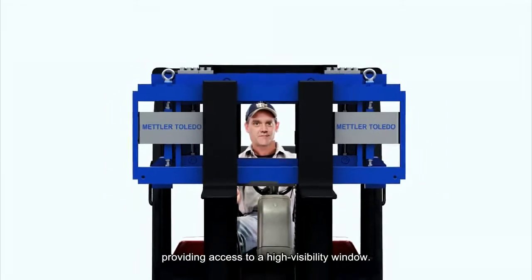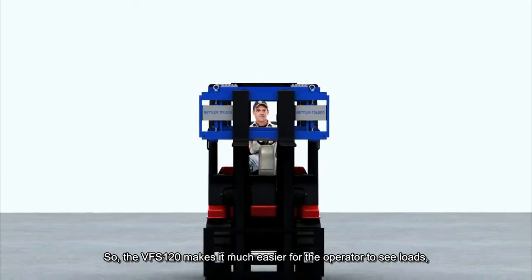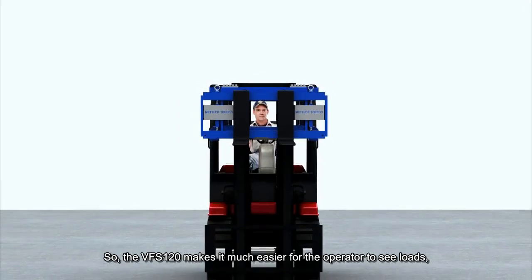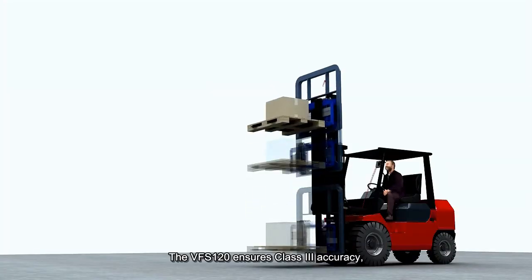The center is open, providing access to a high visibility window. The VFS120 makes it much easier for the operator to see loads, position of forks, and avoid accidents.